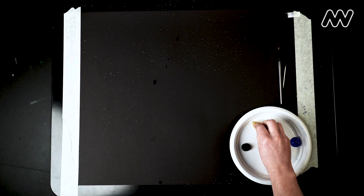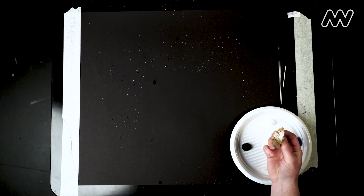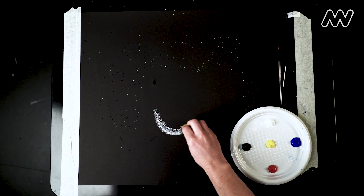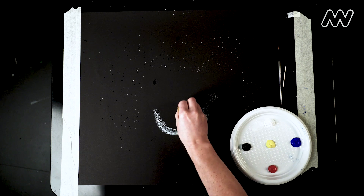Now we're ready to start to paint. Take your sponge and when you rip it make sure you've got some rough edges. We're going to start with the white paint. Dip into the white paint and then think of the shape that you want to make, and just dab nice and lightly on the paper.